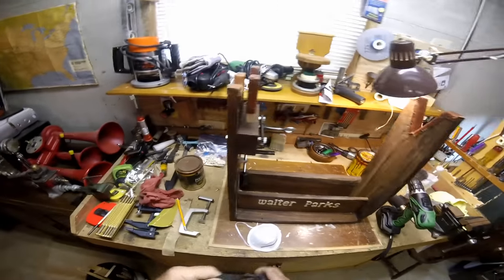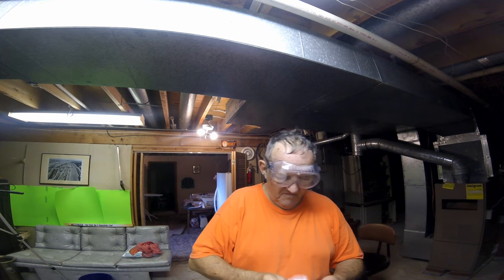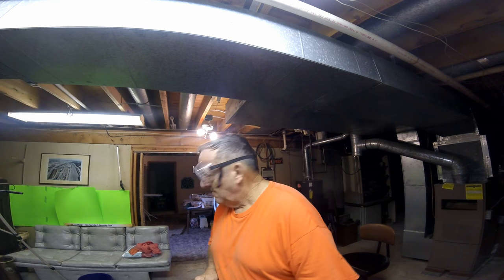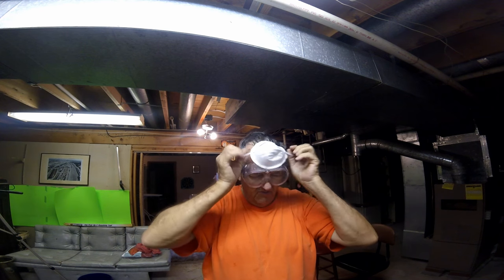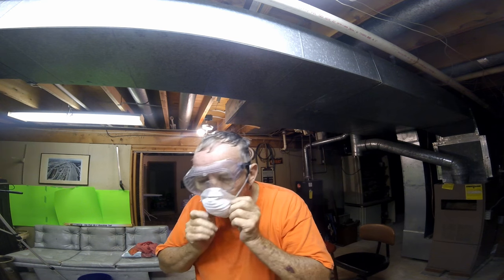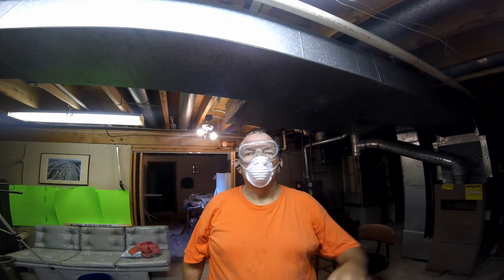The thing about this drill press is it's accumulated some rust. I don't know if it'll even run. I'll have my helmet cam on until I don't need it. Walter's ready - let's get after it.